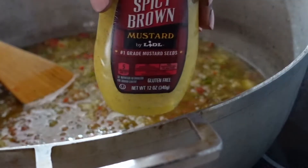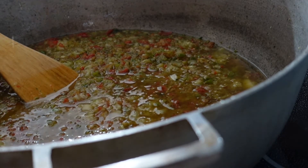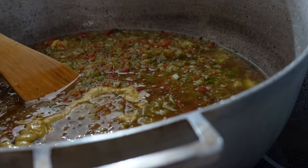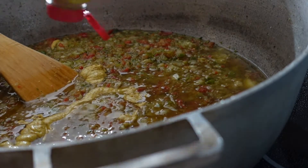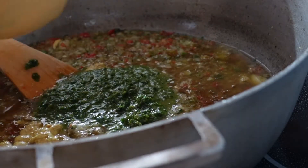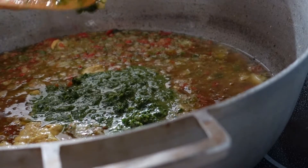Now I'm going to add spicy brown mustard. I personally like that one, but you can add Dijon mustard too if that's what you have. Now I'm going to add the leftovers from the fish stuffing — with the parsley and stuff — to the pot.